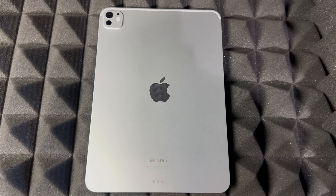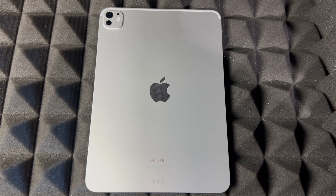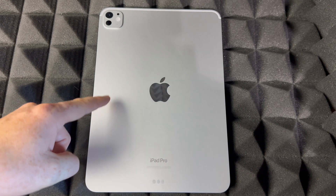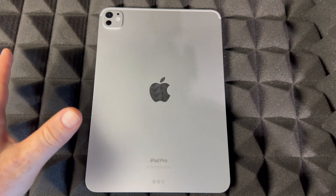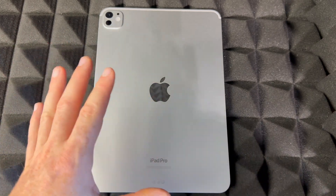Hey guys, in this video I want to take a look at your iPad Pro — this is a setup video. It doesn't really matter which iPad Pro you have, the smaller version or the bigger one. You can follow the exact same tutorial for the setup because it's the same thing.